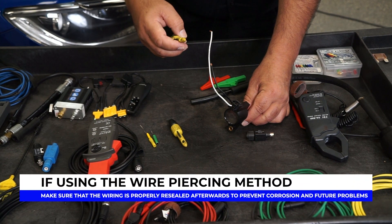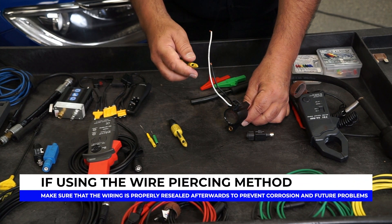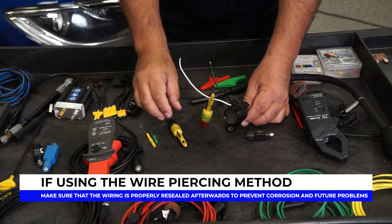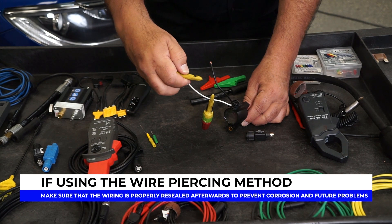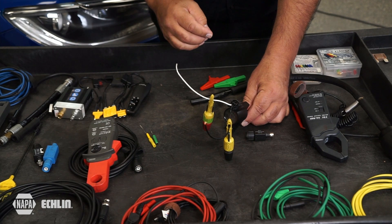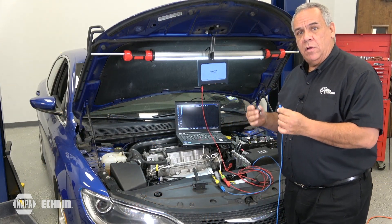In order to make sure that the power supply is good before we test the primary side of the coil, we're going to connect one of our leads from the lab scope to the power supply wire. The other lead is going to go to the primary on channel 2 or channel B, depending on what type of lab scope you have.